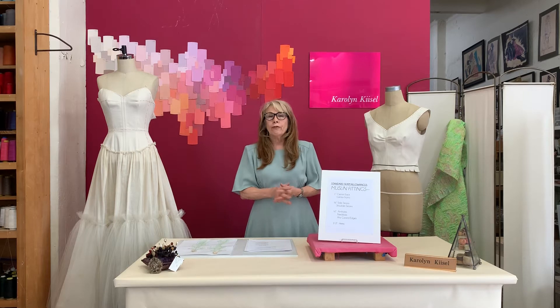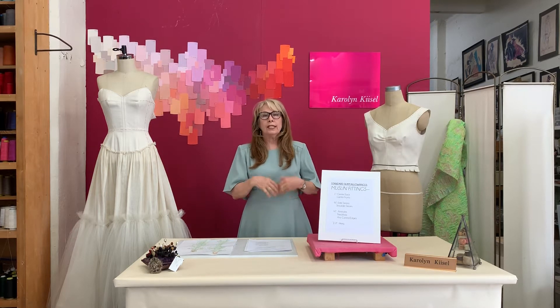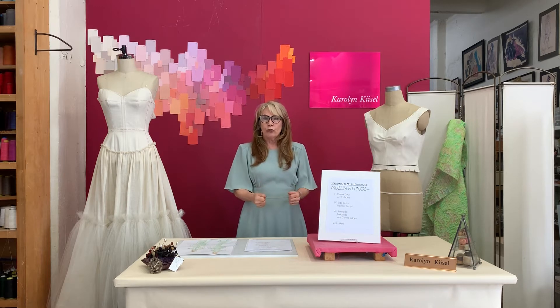Preparing a muslin toile for a fitting. Whether you're doing a fitting for costume design or fashion design, the muslin toile is the first step in building a costume or creating a fashion design. We want to make sure that the muslin toile is properly prepared to give you the best chance of getting a really accurate, true fitting.